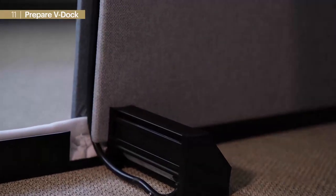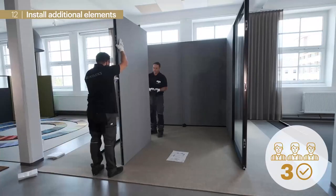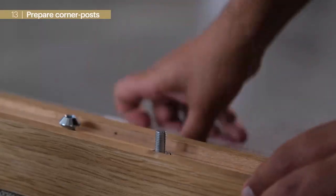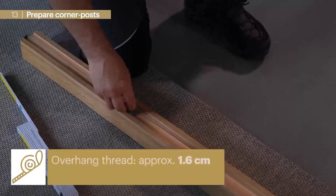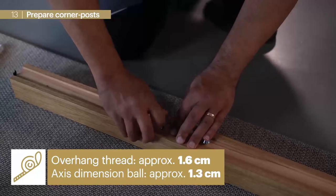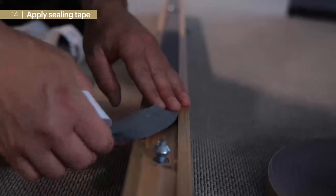We install the second corner element as well as the left side of the room using the same procedure. Now we prepare the wooden corner posts for mounting: we apply the threads and screw in ball joints. The overlap of threads should be approximately 1.6 cm and distance to the ball joint center line approximately 1.3 cm. Now we can glue sealing tape into the gap and place the posts into the corners.